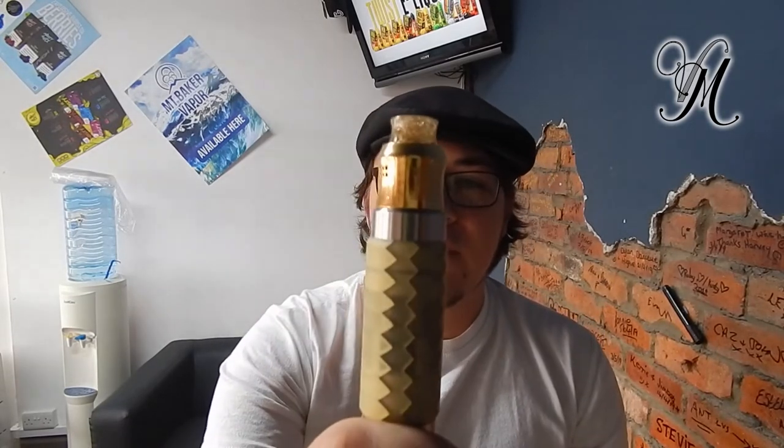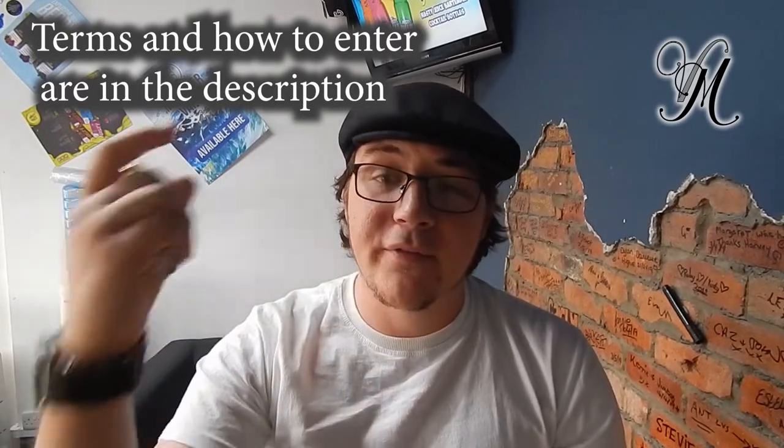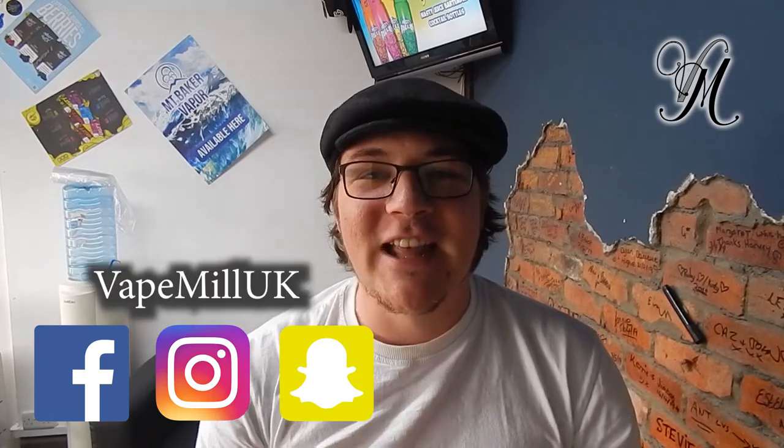If you want a better chance of winning the Recurve, comment on this video. Don't forget to subscribe and follow us on Facebook, Instagram, Snapchat — all that malarkey. Vape Milton UK — thanks for watching guys, have fun, stay cloudy.